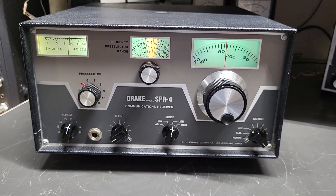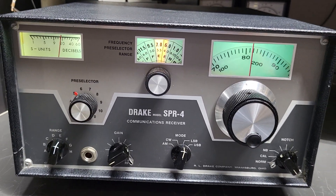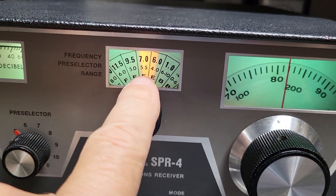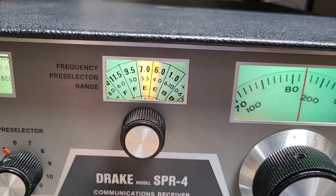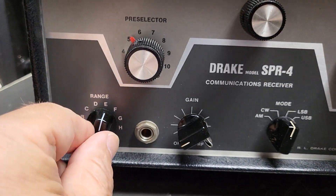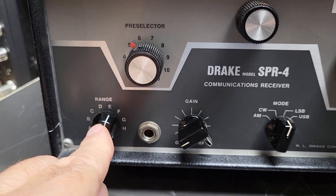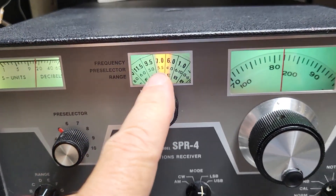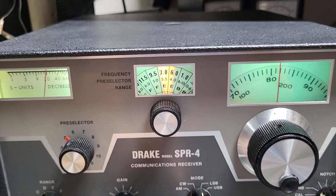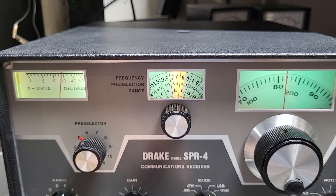I'm not going to go into the details of how it works, but it's fairly basic. I'm on 40 meters, and you simply put this knob on the 40 meters position, which they call the E-band or E-range, and that gives you from — I believe — 5.5 to 7 megs.